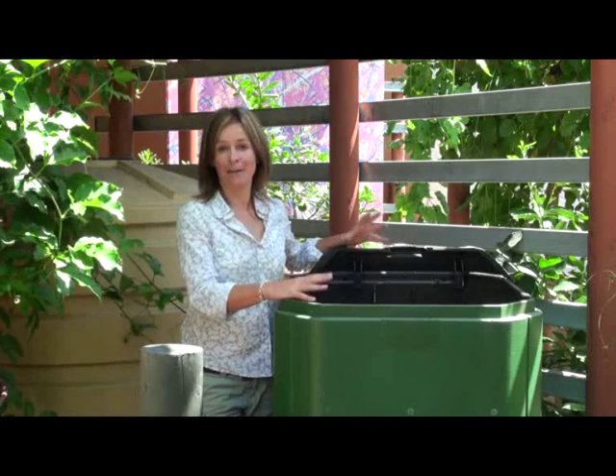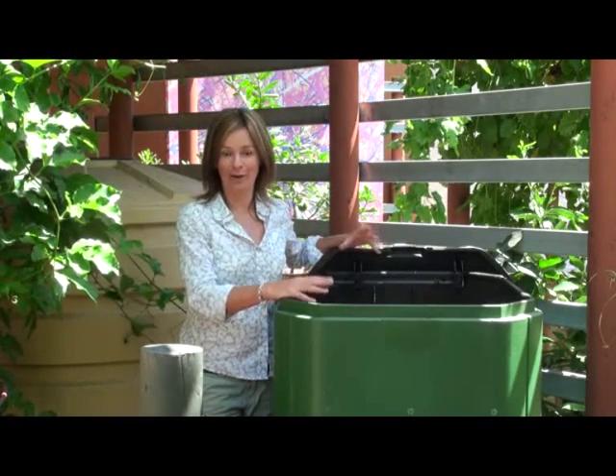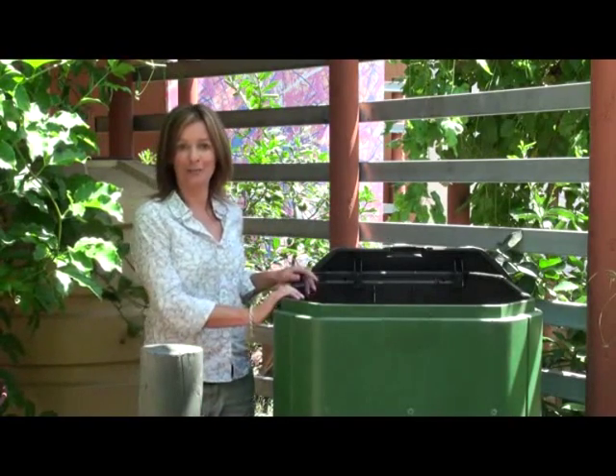Don't be afraid to fill up the bin initially, because the bigger the volume the faster things are going to get going. Within a few days the levels will start to drop and you can feed your machine again.